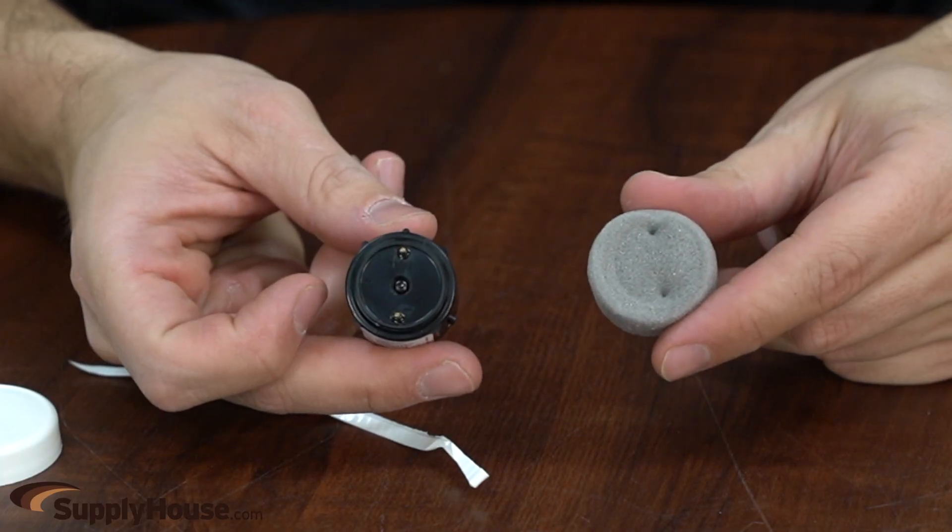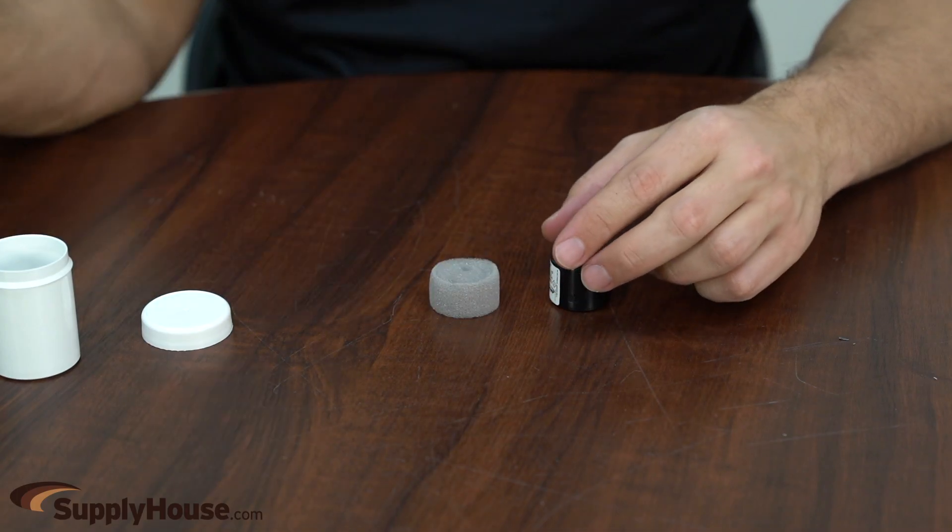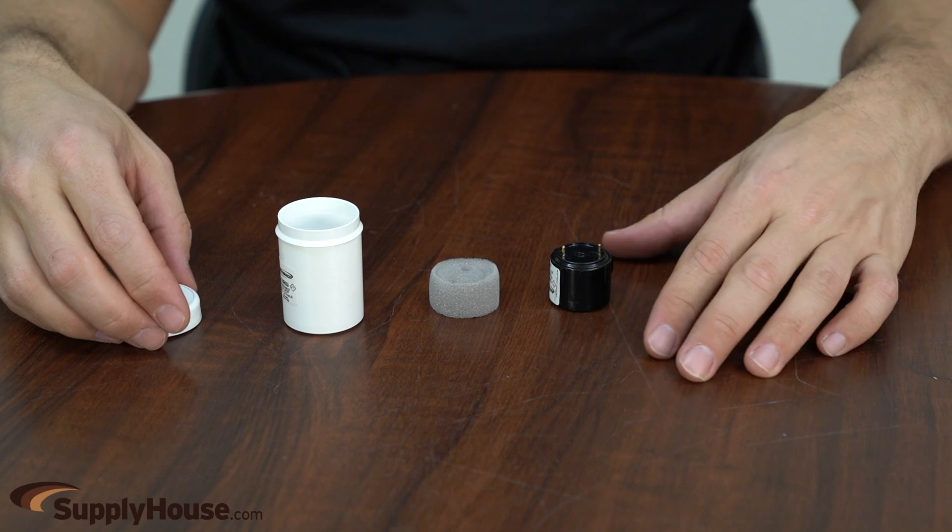They are consumable items so they need to be replaced every so often. They are available in two-year, three-year, and five-year sensor life depending on the instrument.